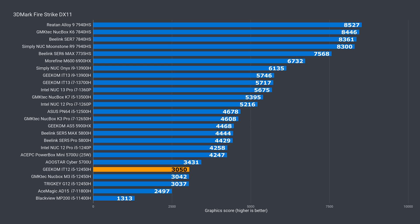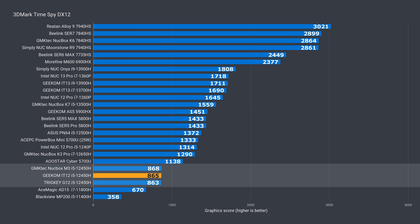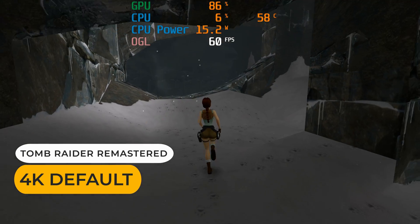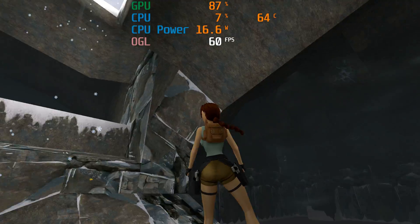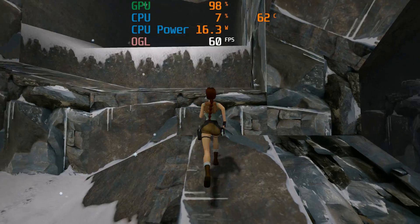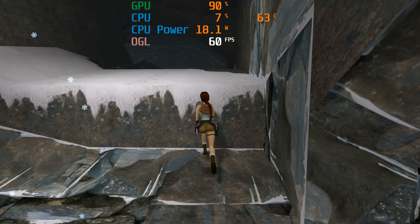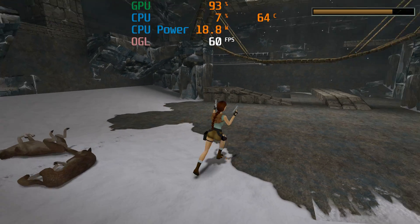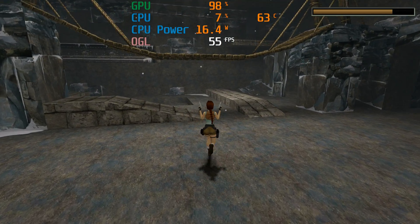When it comes to integrated graphics, the IT12 matches the other 12450H minis in both DX11 and DX12. The 12th Gen i5 isn't exactly a powerhouse in the graphics department, but it can play some games if you temper your expectations. Take the recently released Tomb Raider Remastered as an example — it can drop into the high 40s in some areas, which is definitely noticeable.